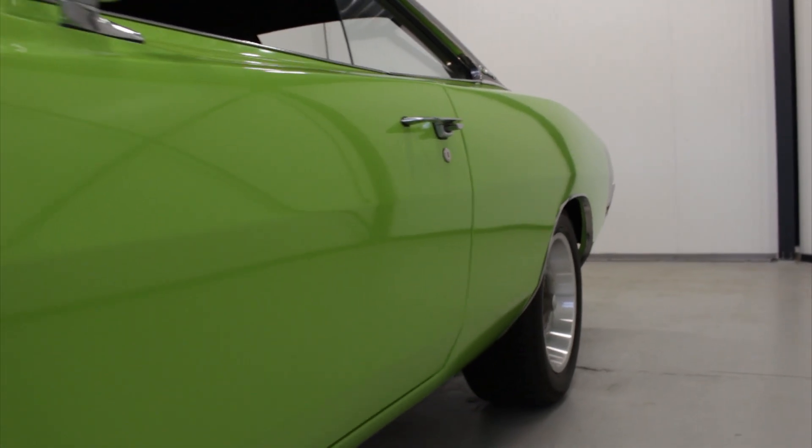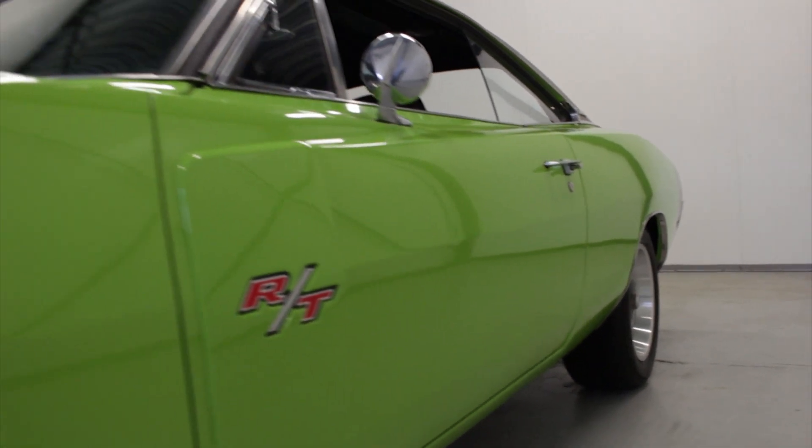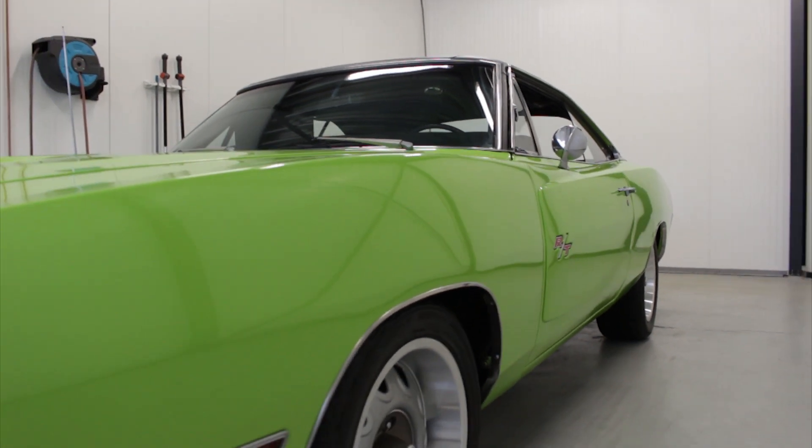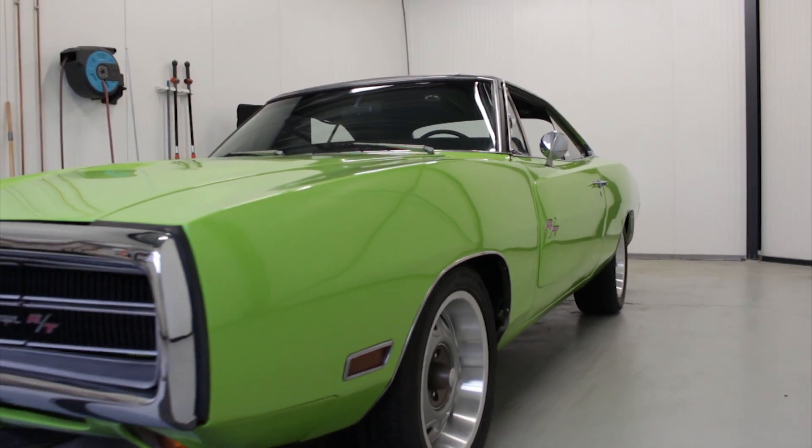So if you want a real R/T, not a clone, with the 440 big block inside, with the XS code and all the options that this car has, this might be your car.